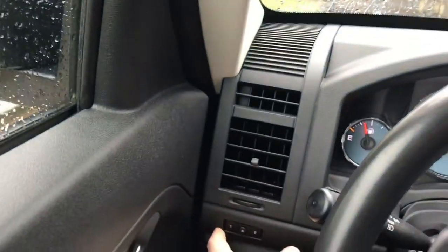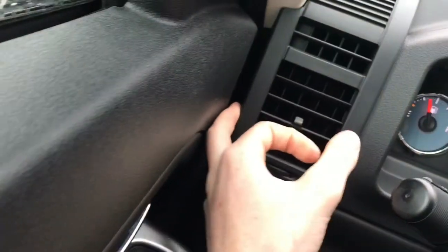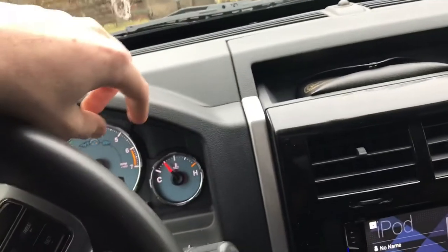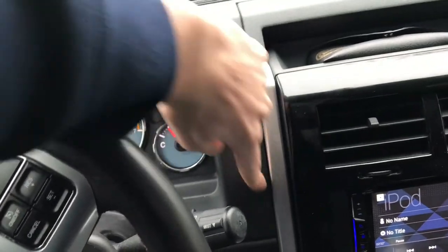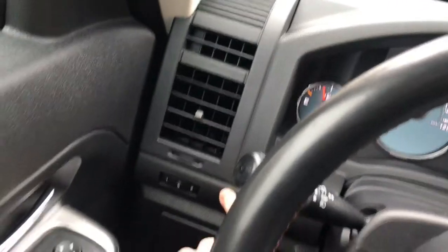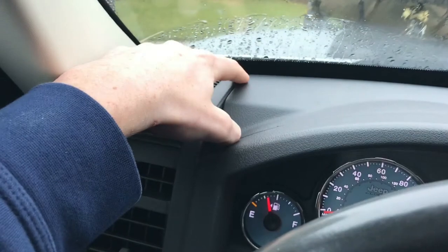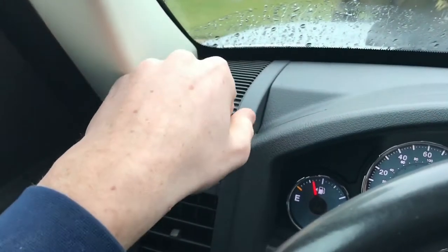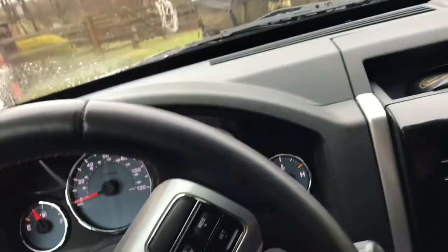Pull this down, take off the A-pillar, and then get on the inside of the door over here when the door is open and start popping away clips. There should be clips somewhere around here — I think there's one right down here somewhere. And then up here in the back, once this dash piece is up, there will be a bolt. Take out that bolt and you should be able to pop it up and take out this entire trim piece.